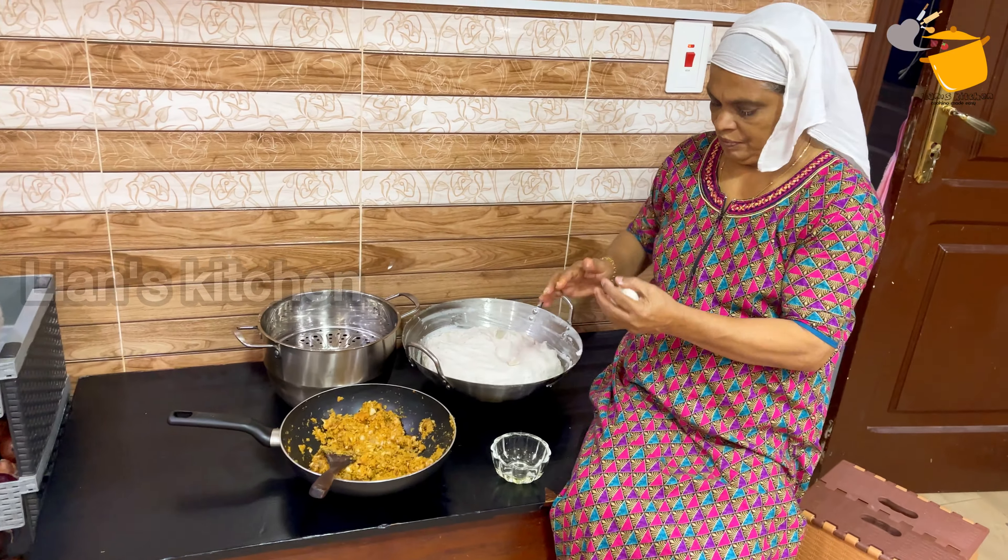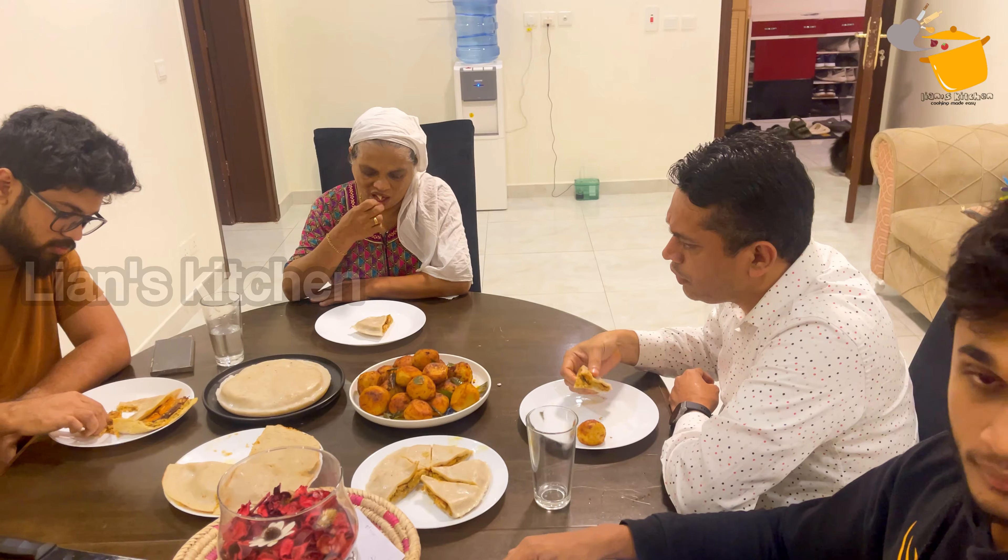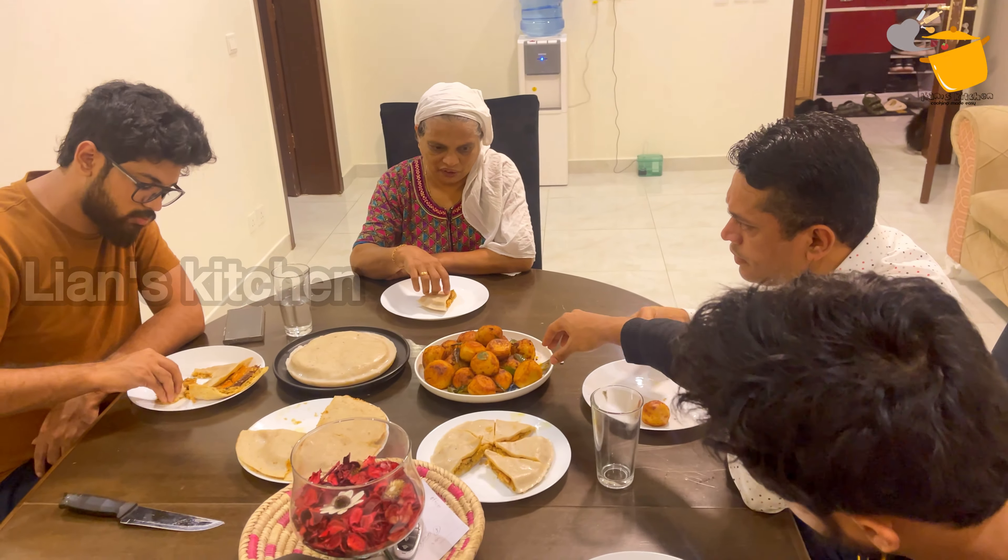Hello, Assalamualaikum. Hello, welcome to my channel. In this video, I will show you how to cook. This is a very interesting video.